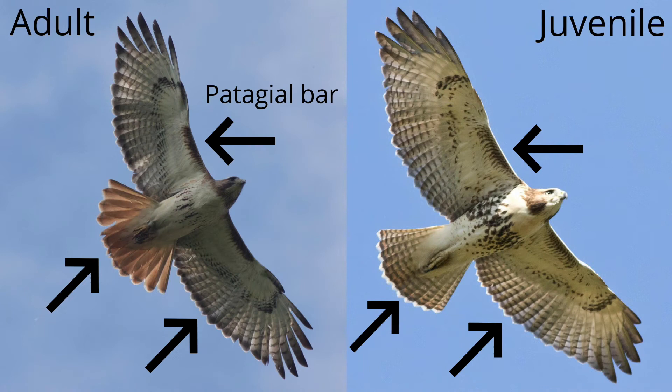Red tails are in juvenile plumage for one year, then molt into adult plumage. First, let's look at the similarities. If you look at the shoulder area of both birds, you see dark areas called patagial bars. The other hawks in the Buteo genus, such as broad-winged hawks and red-shouldered hawks, do not have these markings.